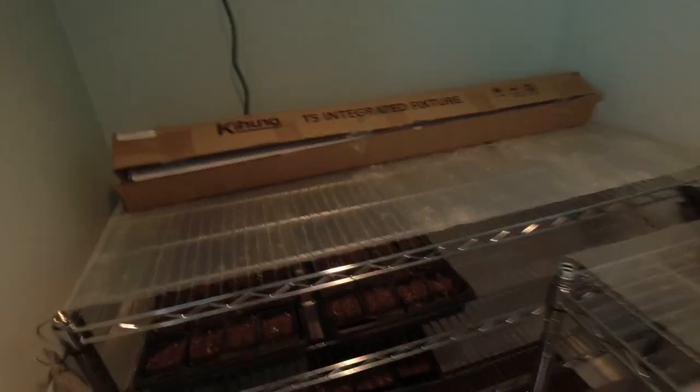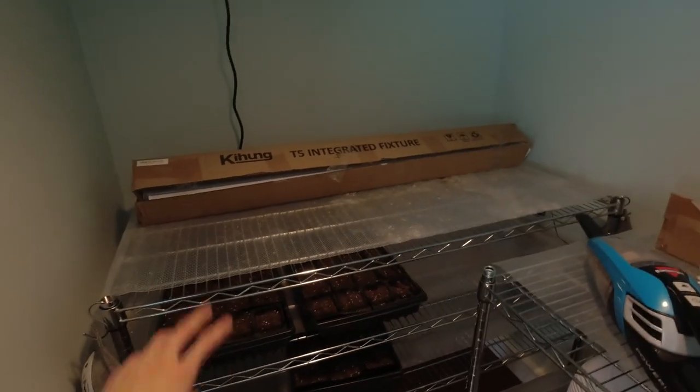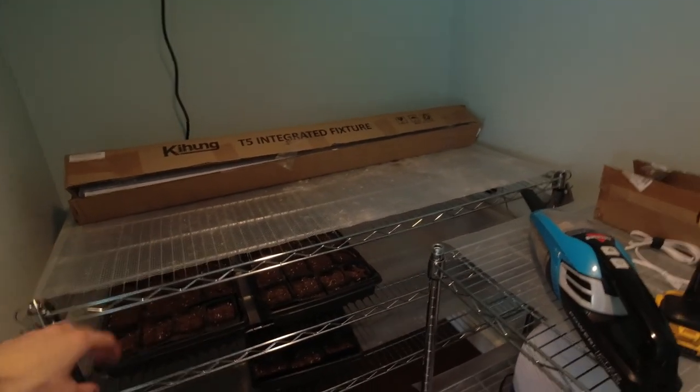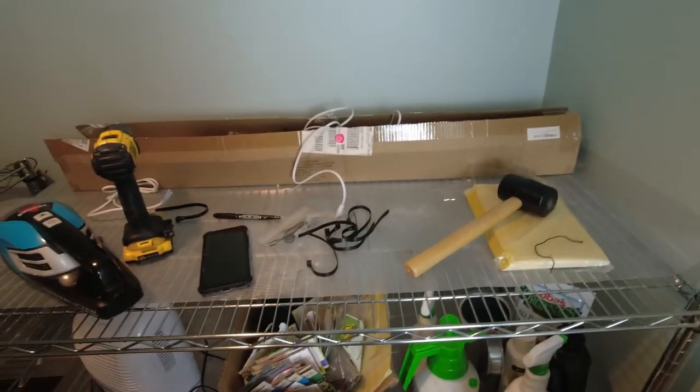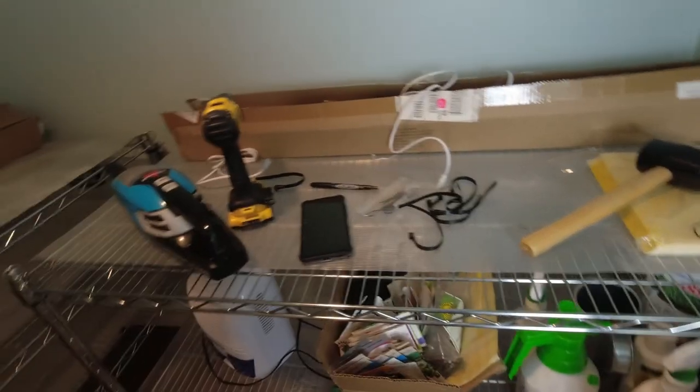I'm probably not going to upload this video just yet because I'm going to start growing seeds and see how it performs first, then give you guys an overall review of this booster fan. I'm also in contact with the manufacturer to get the NFT channels in here, and I'm going to have a dutch bucket for the hydroponics. I already got a new 1500-watt lighting setup like what's used commercially, so that's going to be really good — all upcoming.